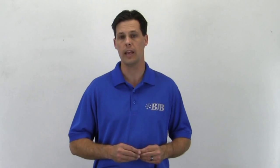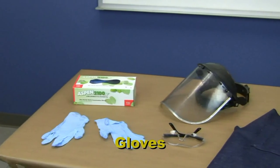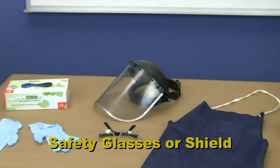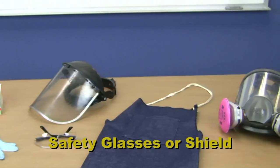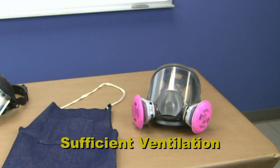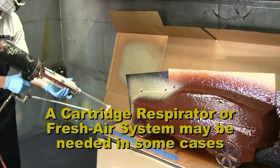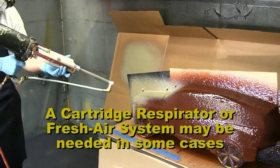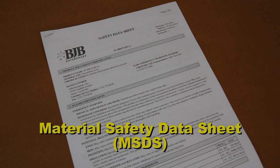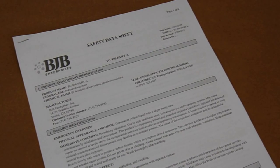The first order of business when working with any chemical would be personal protection: appropriate gloves for skin protection, safety glasses or shields for eye and face protection, an apron, and sufficient ventilation. In certain situations, an appropriate respirator is needed depending on your working conditions or exposure levels. You should always refer to the material safety data sheets to see what's recommended for the material being used.